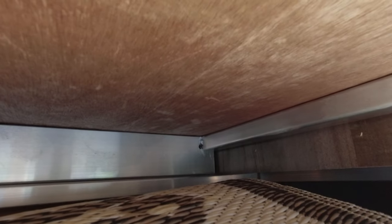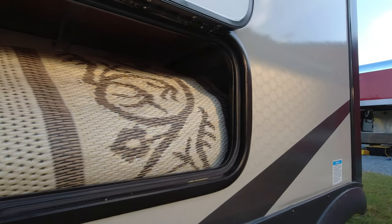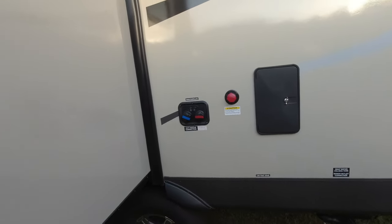One thing I really like about Rockwood is the build quality. As you can see, it has an aluminum frame under the dinette — the beds are the same way. The entire trailer uses aluminum framing all the way around, even the roof trusses. Coming around to the back side of the slide...